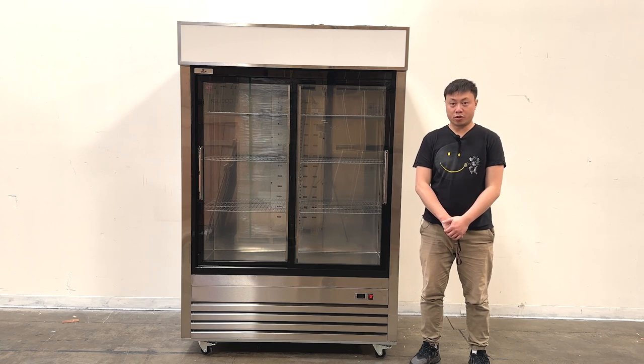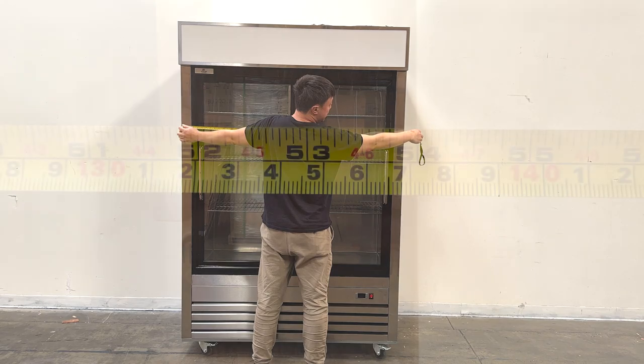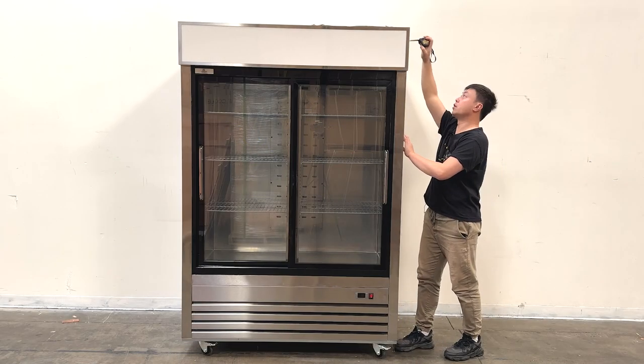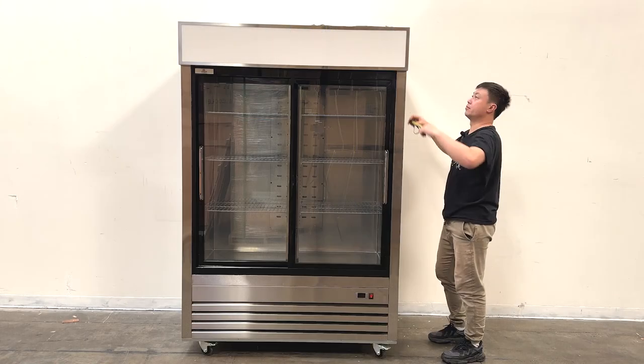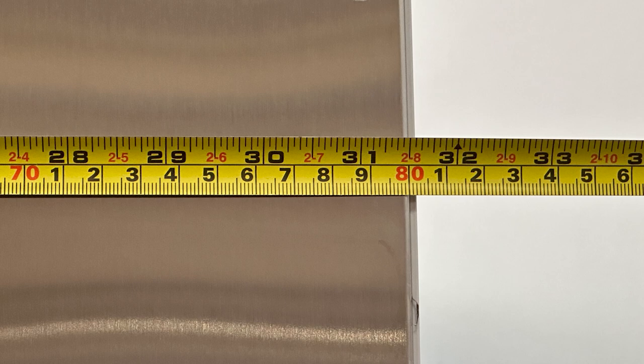Let me give you the overall dimensions first. The unit's entire length is about 54 inches wide. The overall height is about 81 and 1/8 inches tall. And the unit's depth is about 31 and a half inches deep.